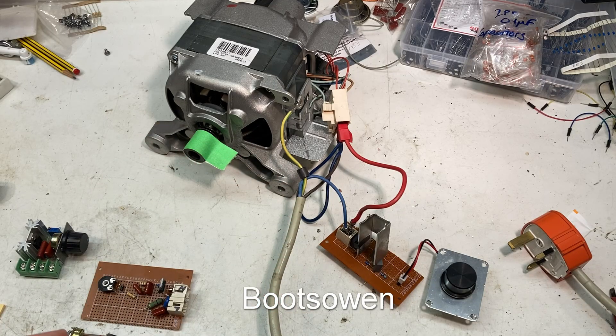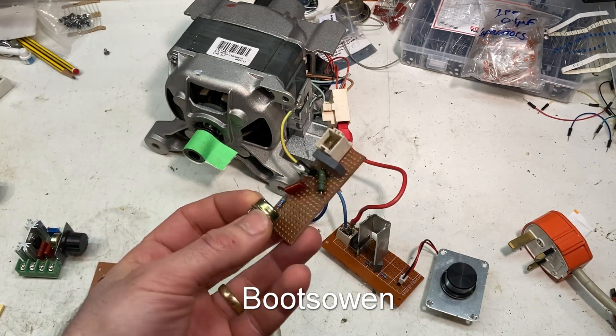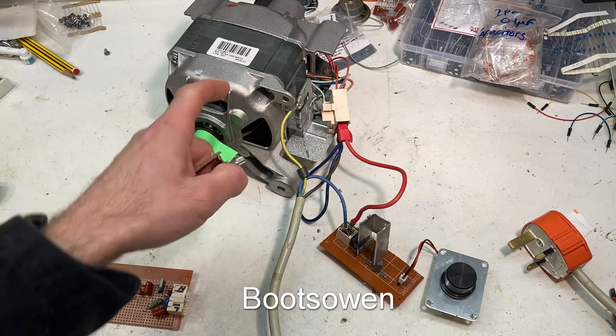Hey there, it's Booth Owen here. I posted a video yesterday making this thing, which is a little power control circuit, to run one of these.